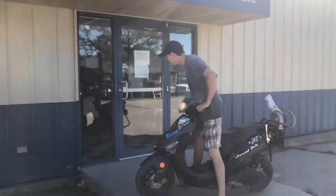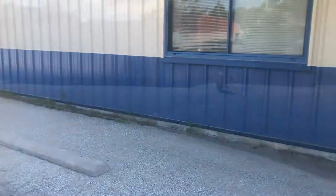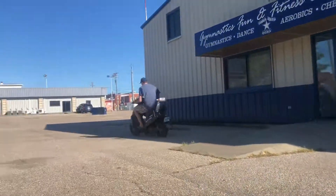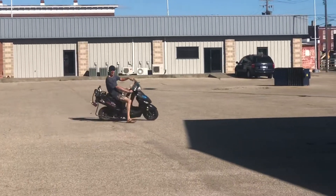No, no, no — you're going to break it. Oh my goodness.